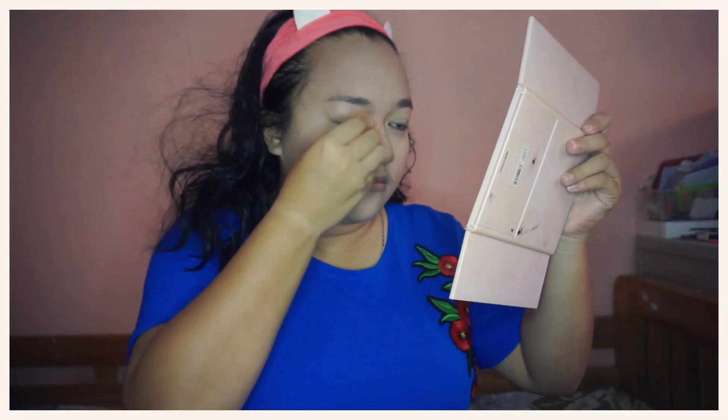I will then blend everything well using this Real Techniques Beauty Blender. To mattify my face, I will be using this Maybelline Two-Way Cake Foundation in the shade Nude Beige. I know this is still the old packaging, but I only buy refills of this powder so that I can save more money.